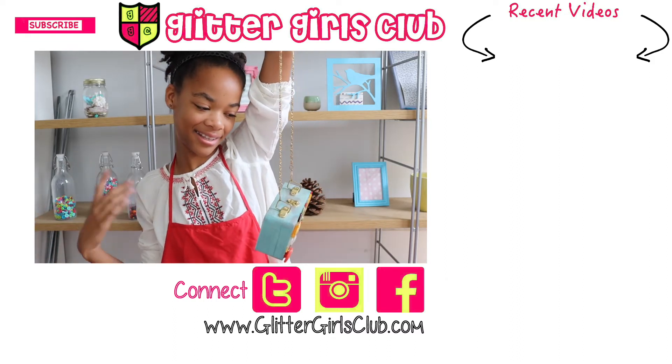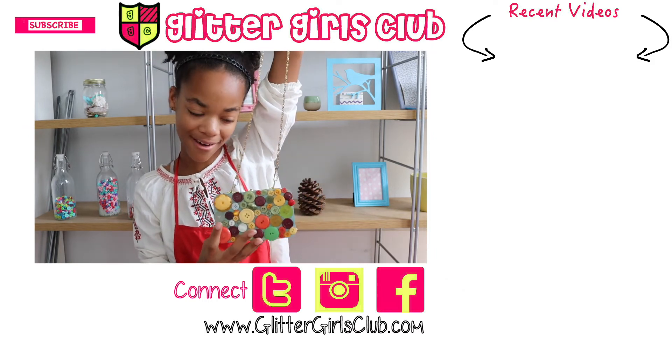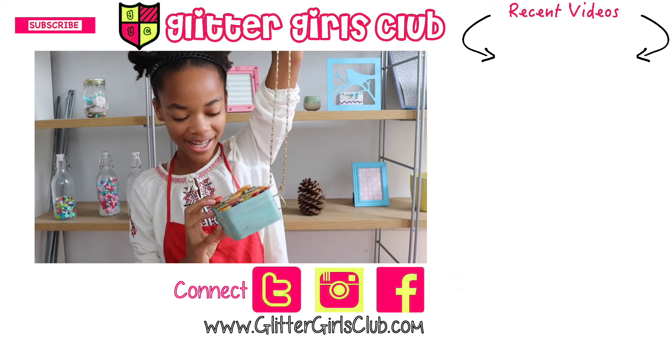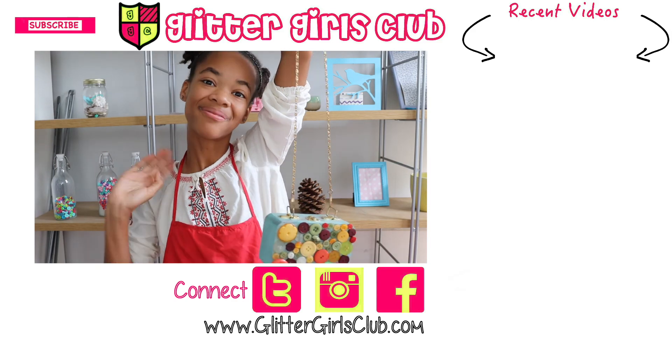And that's it! If you like my video, don't forget to subscribe, like, and share with all your friends. Share the autumn spirit and I'll see you next time — bye!